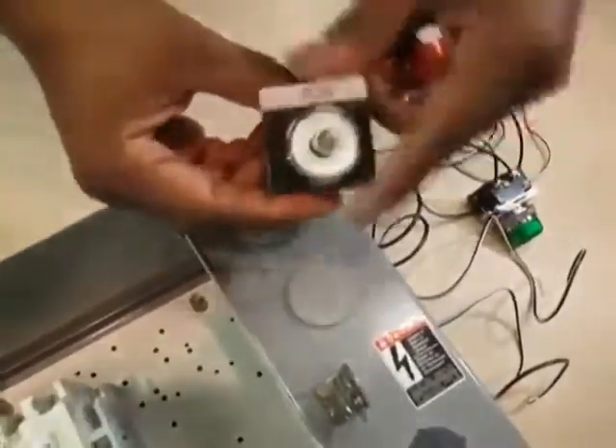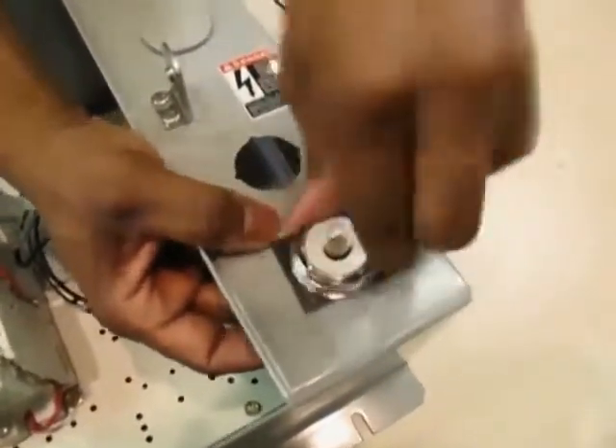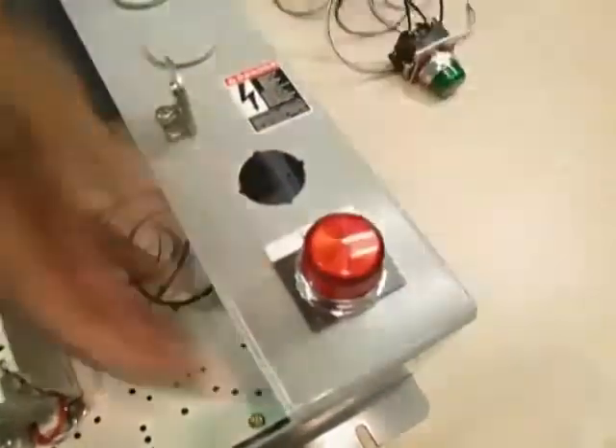Step three is to mount the pilot lights on the box by taking it from the inside and pulling it up through the hole. Place the legend plate on the outside of the flange over the pilot lights, lock down the nut, and screw on the lens.